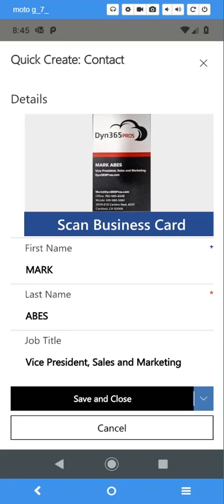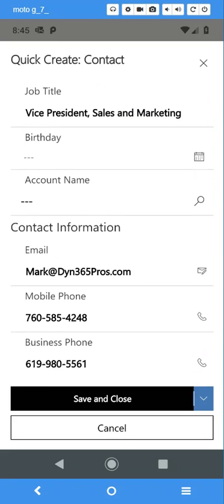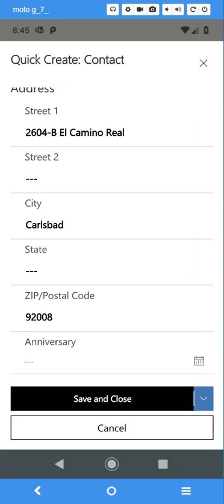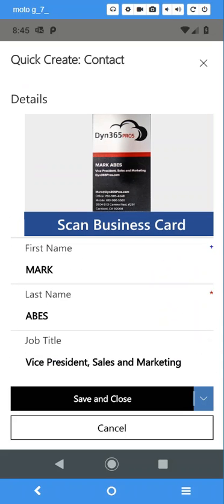All right, that was pretty quick. Let's check how accurate it is. First name, last name — correct. Title's correct. Email information, correct. Phone number is correct. Address is correct too. Hey, it works — that's awesome!